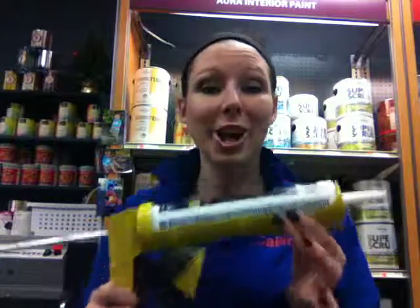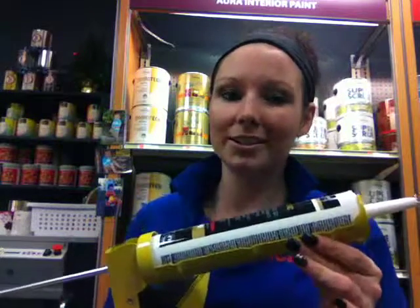I like to clean mine off so it doesn't get gooky after the hundredth time you use it. Swirl that back, put the caulking in, and you're ready to go. Any questions, give me a call at Exeter Paint. Thanks.